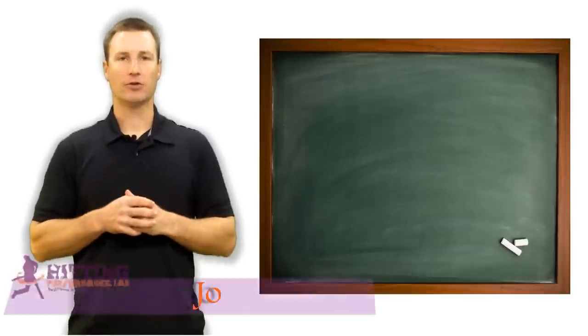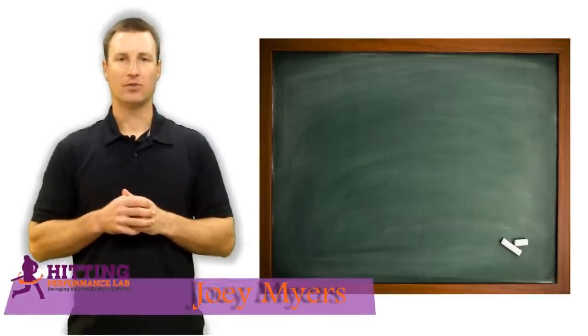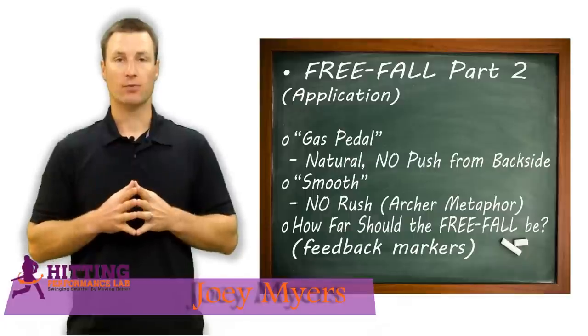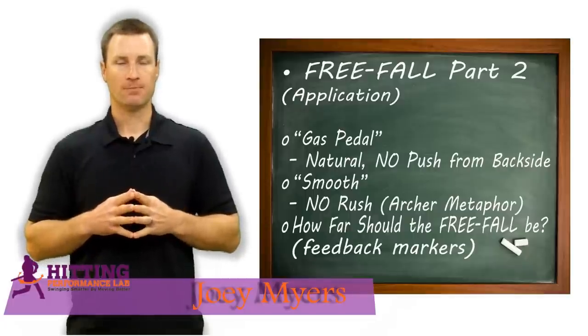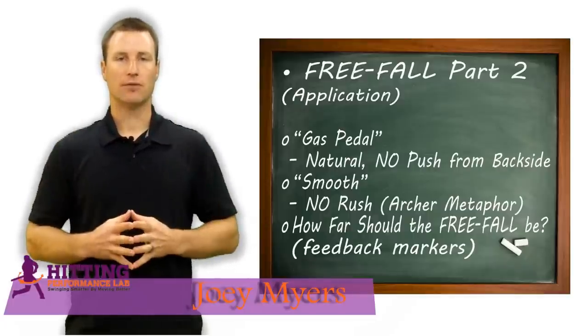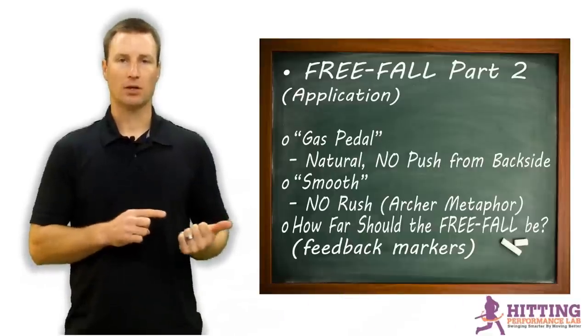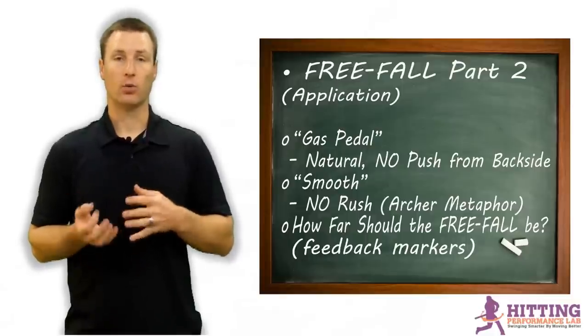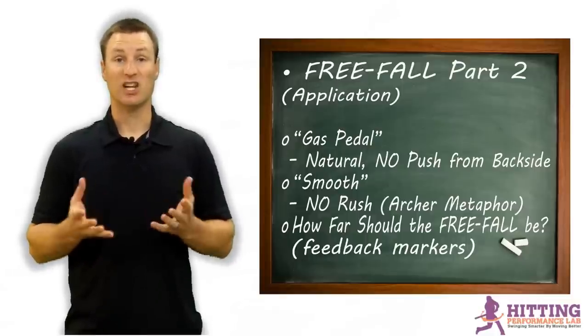Hey, what's going on? It's Joey Myers from the Hitting Performance Lab. In this video, part two of the bonus F-word: free fall. This video is more of an application of the free fall, whereas the last one talked about the theory and philosophy behind why we create forward momentum, or FOMO, or linear momentum.